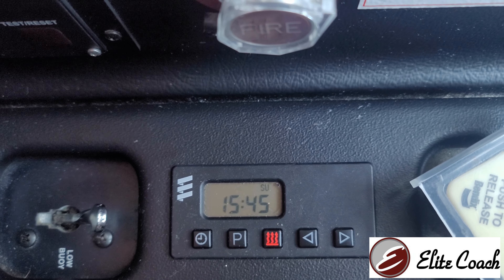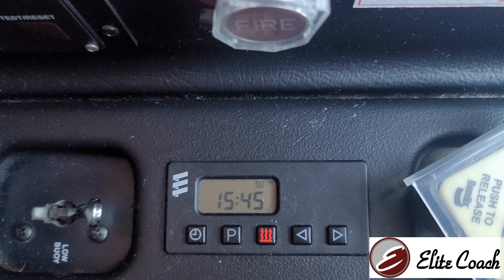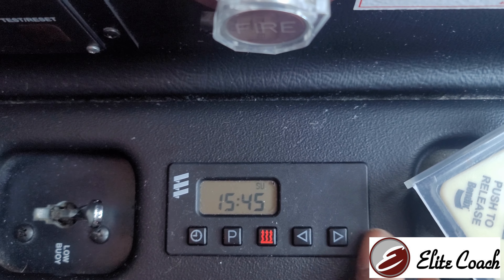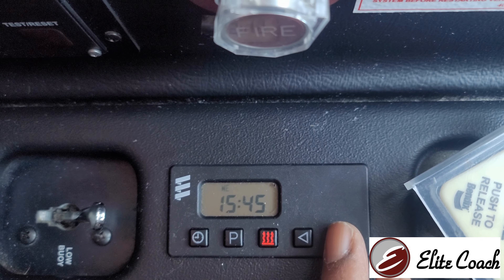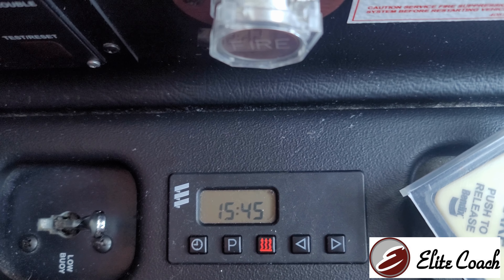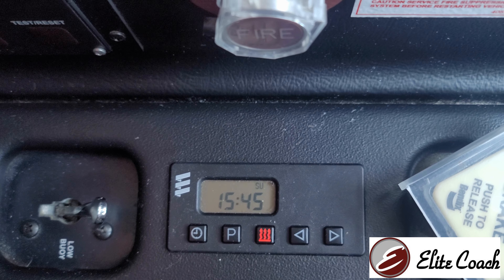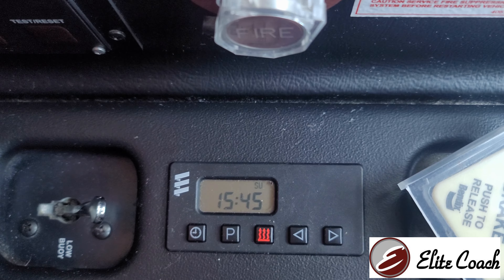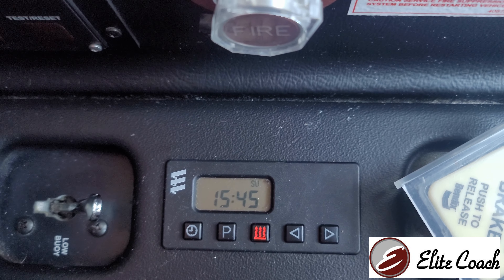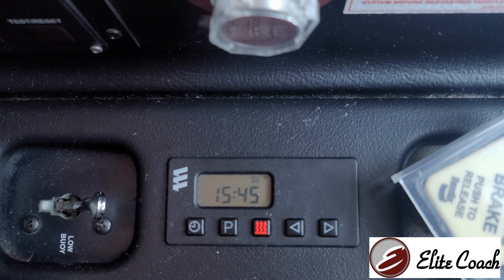Once you set the time it will stop blinking, and then the day of the week will start blinking. Once that's set, you can go ahead and set the correct day, and then that will stop blinking. Once it stops, your time and day is set, and from this point on, when you do any programming, it will be set to the correct time. Just that simple.